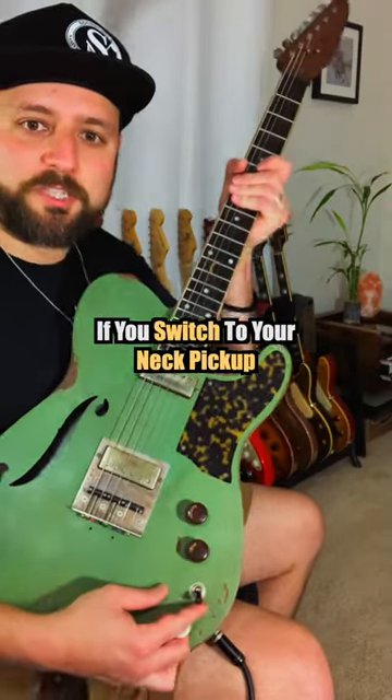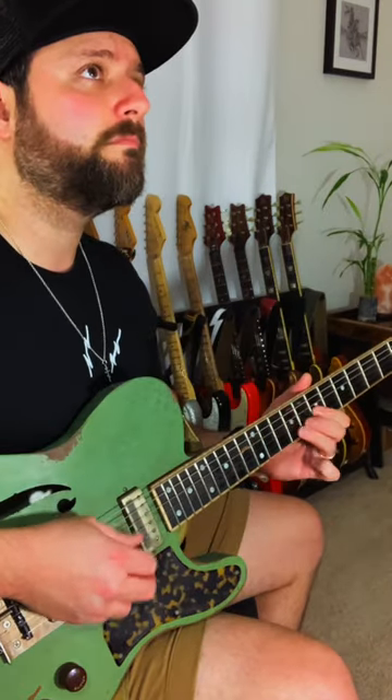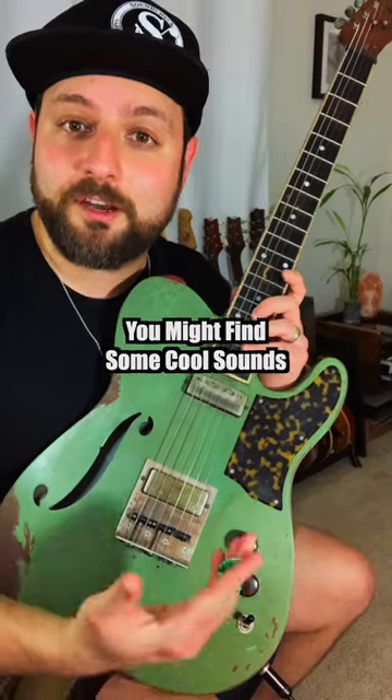You can get a really jazzy tone if you switch to your neck pickup and roll the tone knob pretty much all the way down. Spend some time with that tone knob today — you might find some cool sounds.